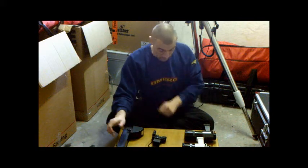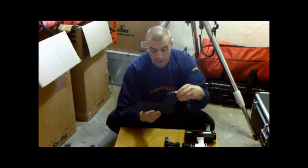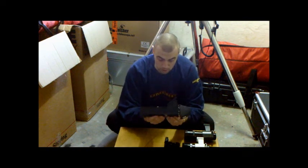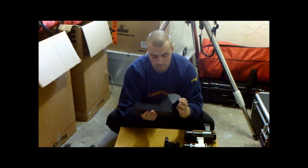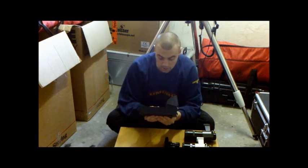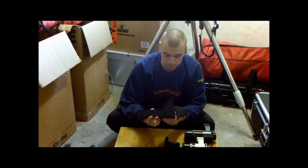Now the best one — this is a red dot finder but they call this a Telerad. A lot of Dobsonian owners love this device. This is fantastic and probably one of the best upgrades you can possibly have, whether you're using it for visual or as an alignment tool for go-to systems. It's probably the best device you can buy as part of your equipment.